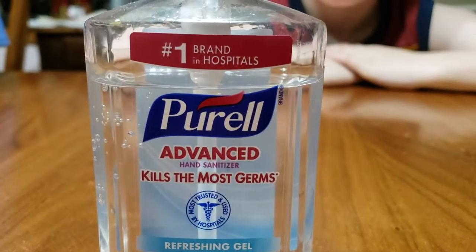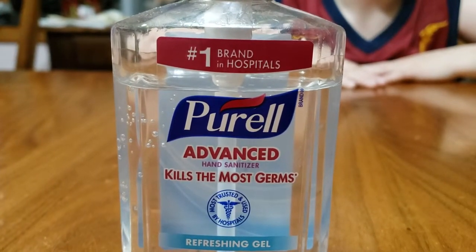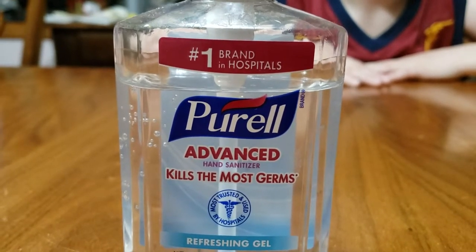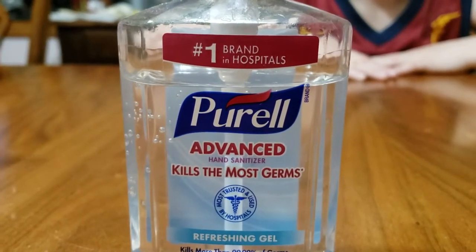How's it going, Outdoor Office family? A little tidbit of information we heard about today: Purell hand sanitizer will remove tree sap — pine sap — from your hands. So we're gonna give it a try.